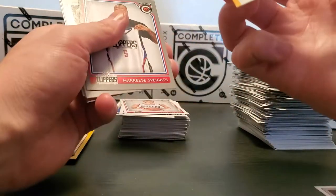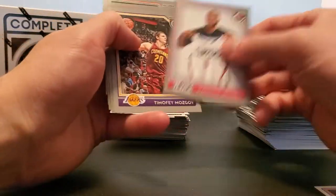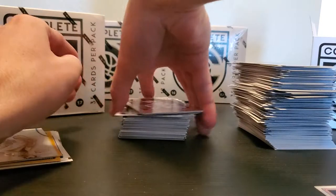Numbered? No. Reese Spades, Timothy Mozgov — oh god — Patrick Patterson, Al Jeff, Dame. Take that Dame Silver.